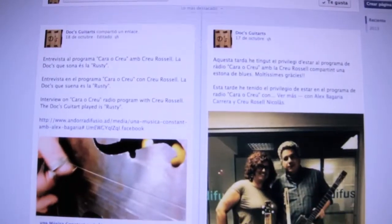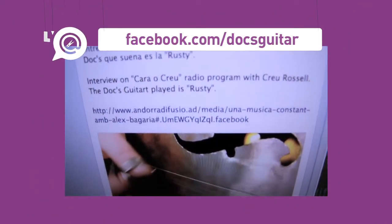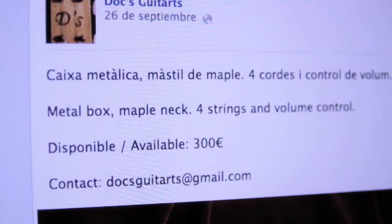From the end of September, there is a page on the Facebook platform that can be of interest to blues fans. Dog Guitars is the online version of the exhibition of the Cigar Box Guitars, which is currently in the local place called Blues Bar Escaldes-Engordany.